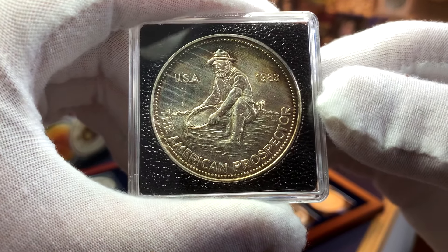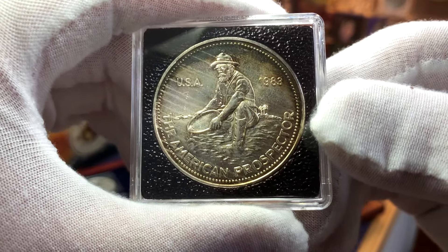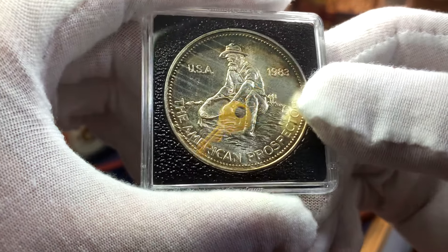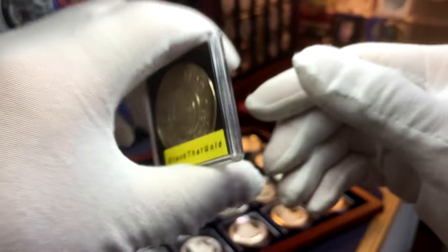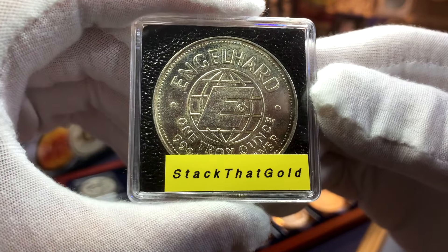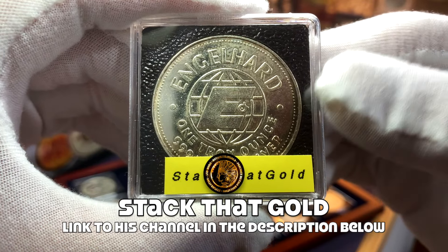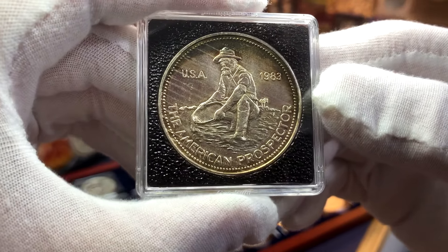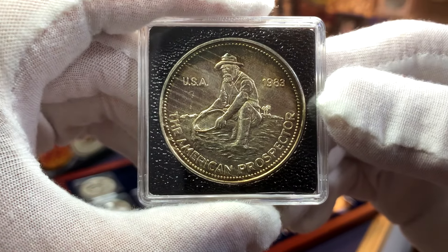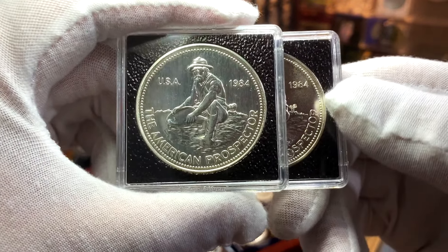Next we have the very desirable Inglehart Prospector from 1983. These rounds are quite rare and are considered to be the key for the series. I had almost given up hope of finding one, but this round over here was generously given to me by Stack That Gold, so to STG, thank you very much again. The premium for these rounds can be extremely high, so this was an extremely generous gift.